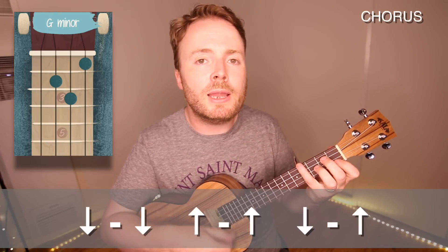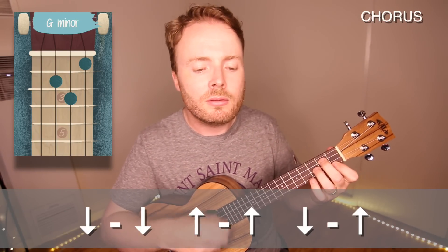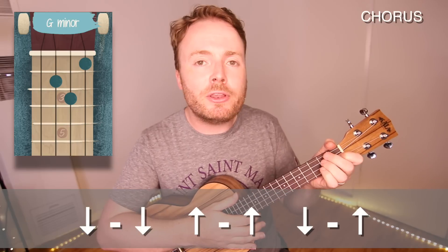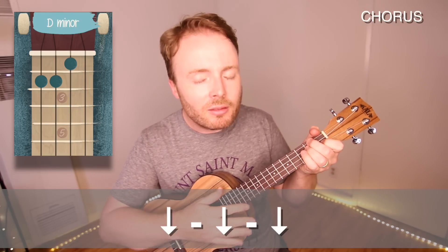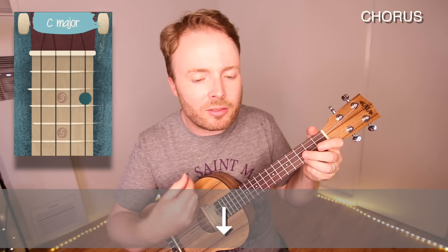So for the G minor, I play a full down, down, up, up, down, up, like this. And then for the D minor to C, I just play three downstrokes on the D minor and one down stroke on the C, like this. So that final line will sound like this.